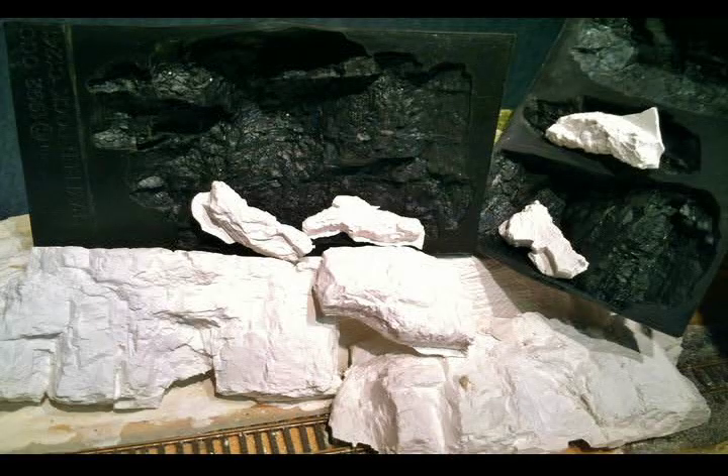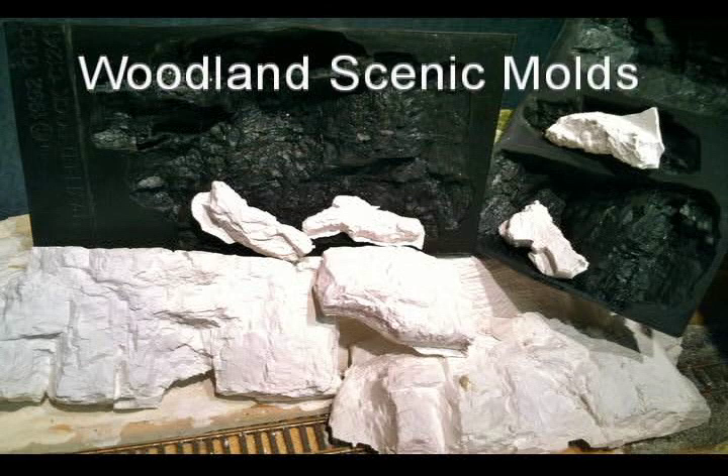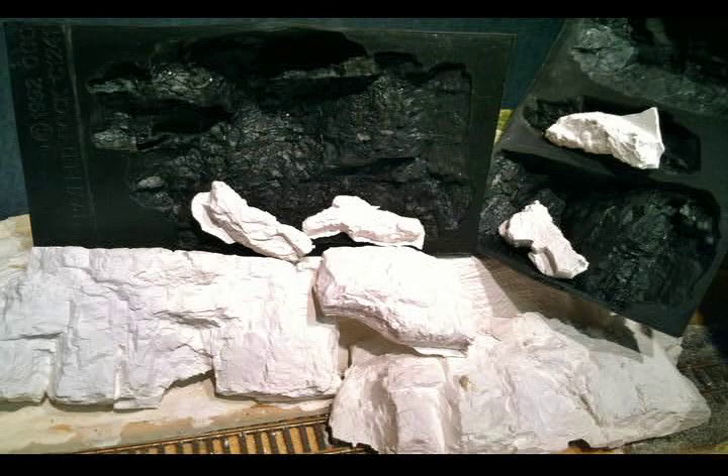You will want a variety of rock castings ready for the next step. There are a wide variety of molds available and they get cast in hydrocal.